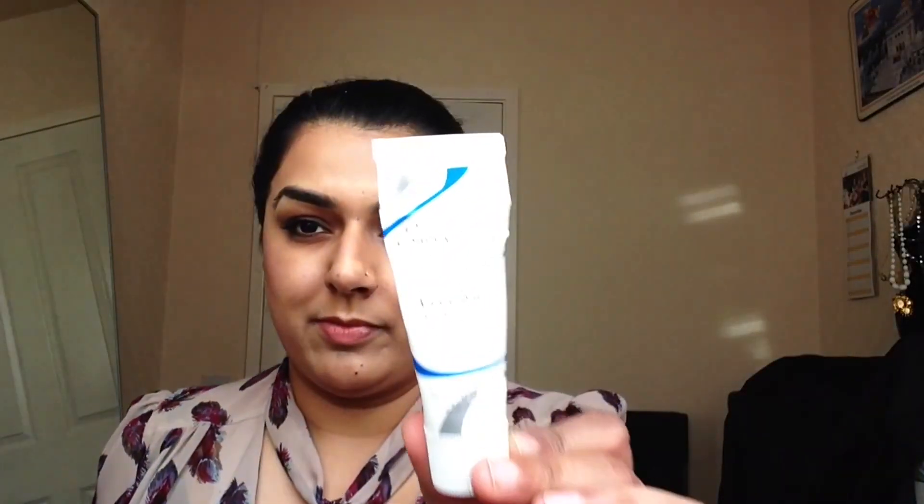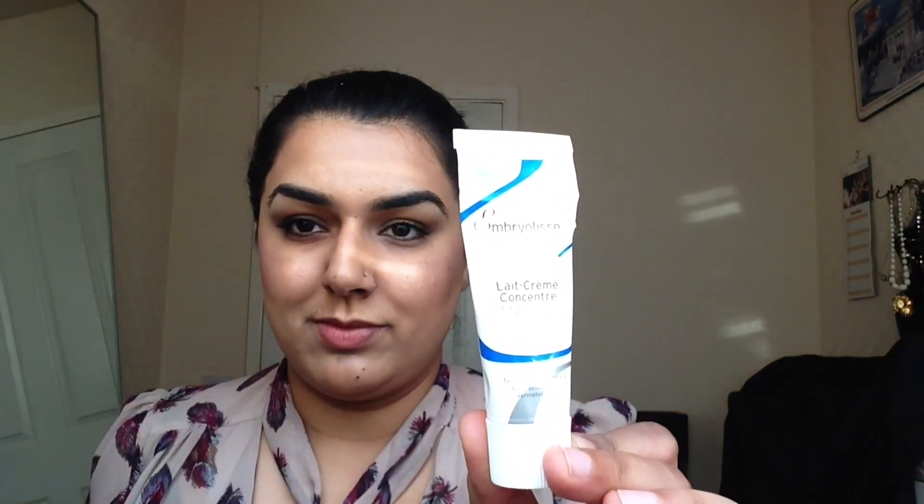Hi guys, today I'm using my Naked 3 palette and creating this beautiful evening look. I've started off with moisturising my face with my Embrusole moisturiser, and put that all over my face, followed by my Urban Decay Naked Skin BB Cream, and topped it off with my foundation by Illamasqua, which is the skin base in number 10, using my Real Techniques sponge to blend that in all over my face.